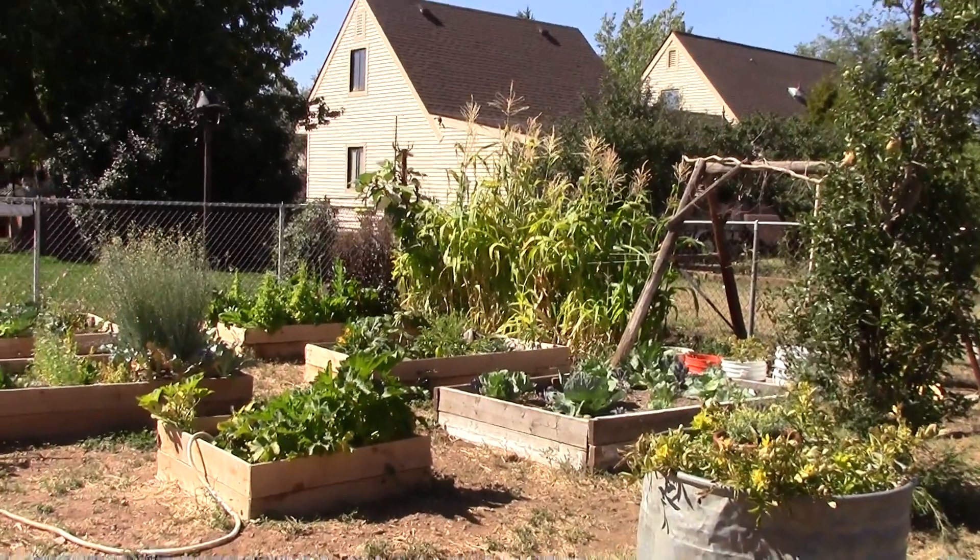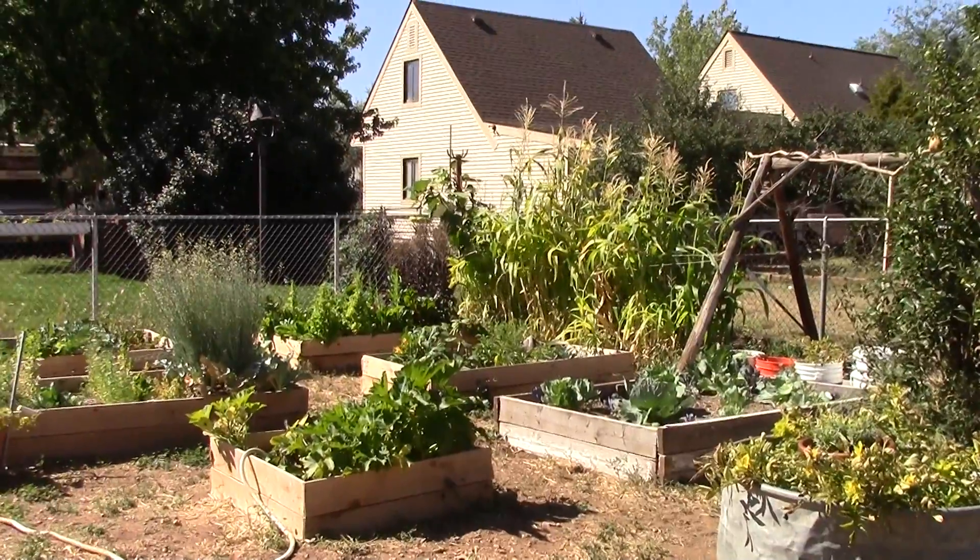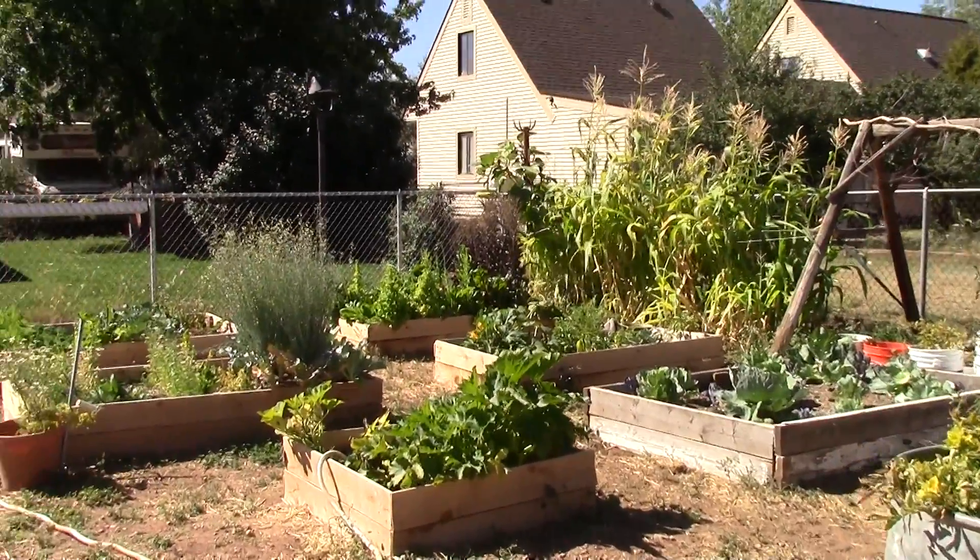This is my rookie garden and I'm going to tell you what I did right and what I did wrong, because I want you to plant a garden too.